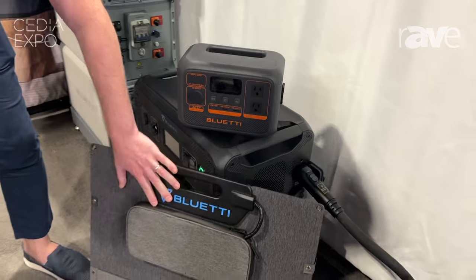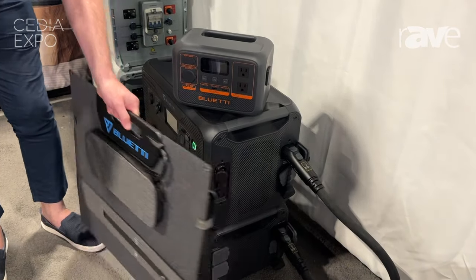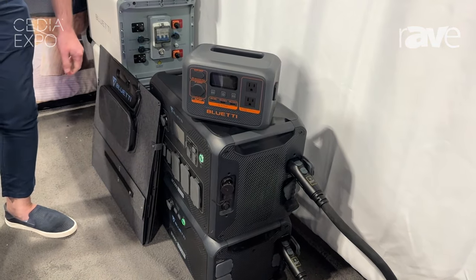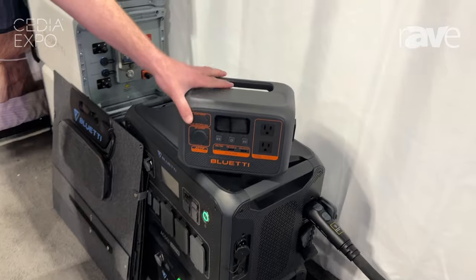we have a solar panel that can hook up to this one as a really good accessory for anyone who's off-grid and doesn't have access to any DC or AC power. So, definitely a good thing to have.